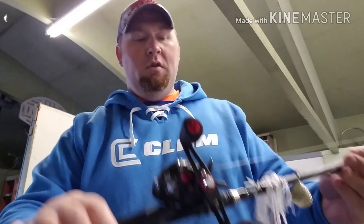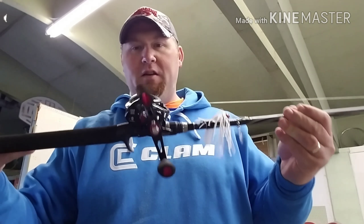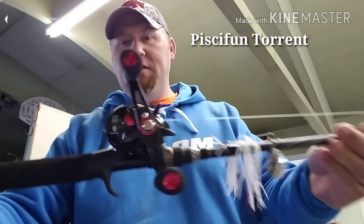What's up guys, Luke Reeser here from Too Fat to Hunt Outdoors. I'm gonna make a quick video this morning on another first impression real review. So I got this reel in — this is the Piscifun Torrent.